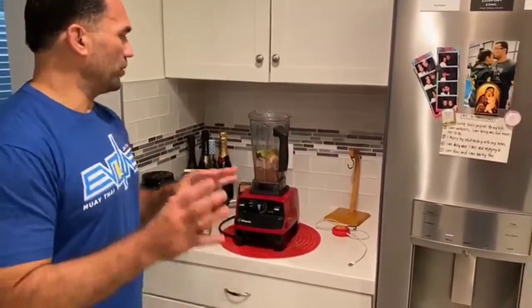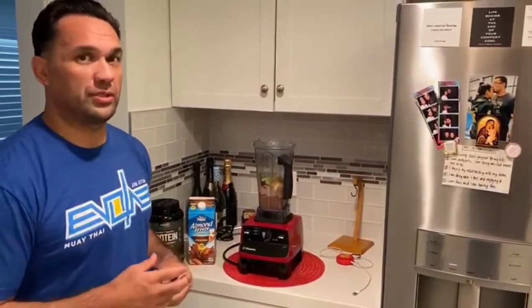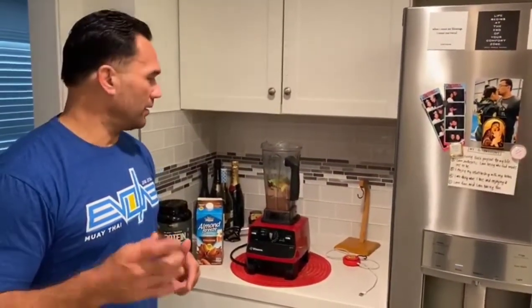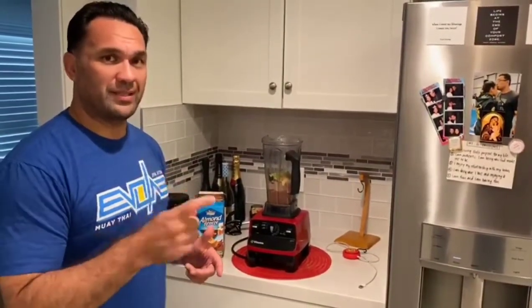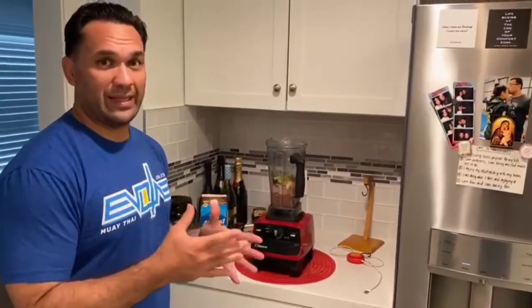So we throw all those in there. I don't usually put orange in there, but now that it's flu season coming up, I do put an orange inside. And like Coach Steve said, I like to put the avocado in there because it makes it creamy. I don't eat vegetables, and so anything that makes it like a milkshake, I'm on board.